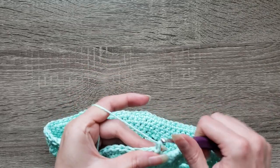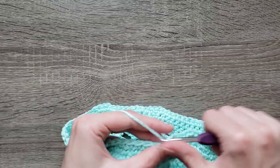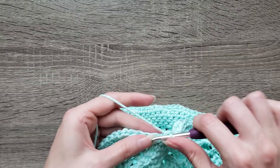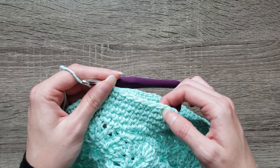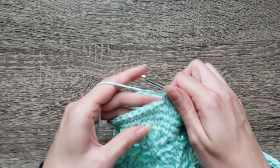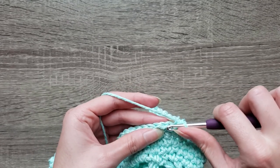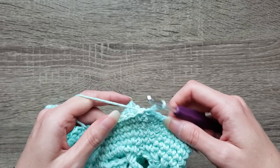For round twenty, chain one, single crochet in the next eleven stitches, then two single crochet in the next stitch. Continue by single crocheting in the next eleven stitches and then making two single crochet in the next stitch. Repeat that all the way around. Join with a slip stitch to complete round twenty. We should have 104 stitches now.